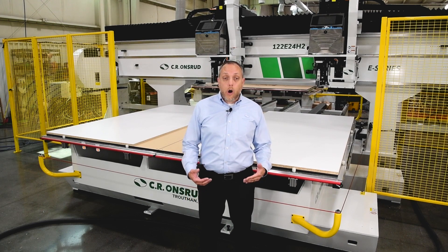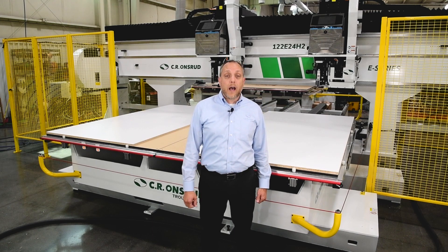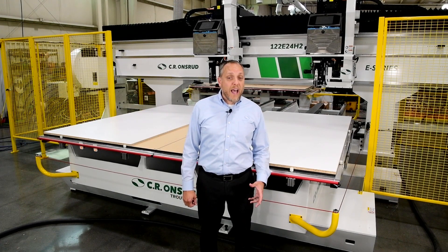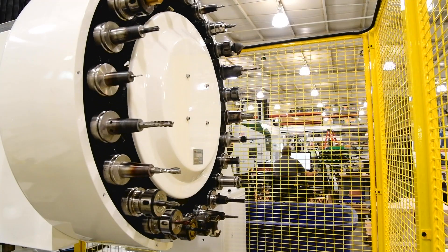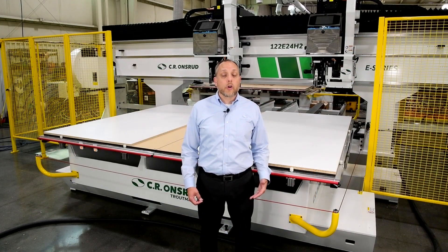We have a client who already has two CR Onsward machines and their third machine is right here behind me. The customer will be using this CNC to machine plastic components used in equipment that they make for the semiconductor industry. They have been looking for a way to further increase production and profitability while keeping labor costs low.